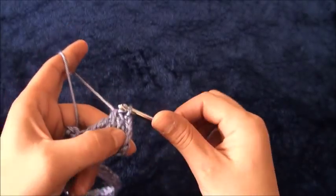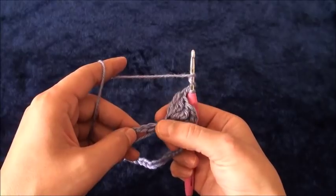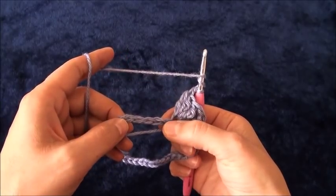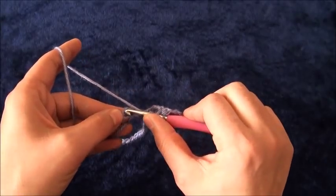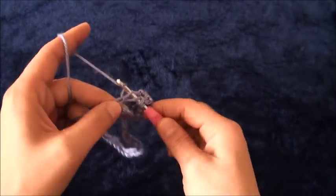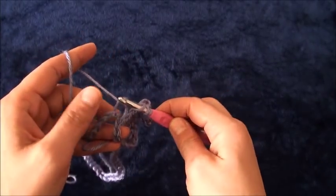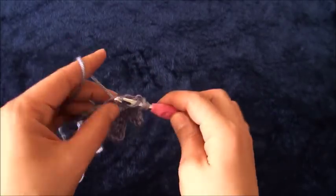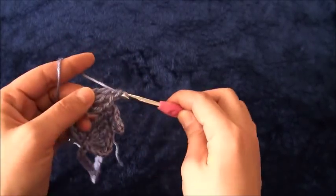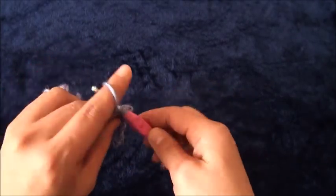Now I'll skip the next five chains — one, two, three, four, five — and then through the sixth chain I'll make three treble crochet. Then I'll chain one, then through the same chain I'll make three treble crochet.